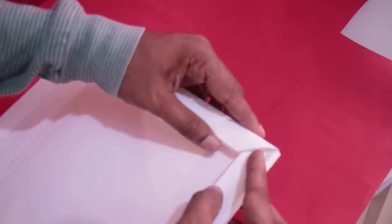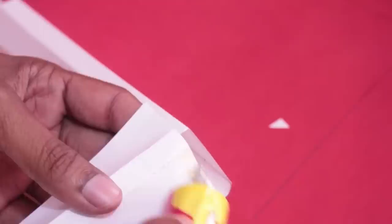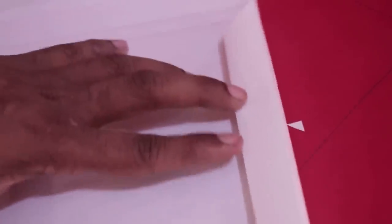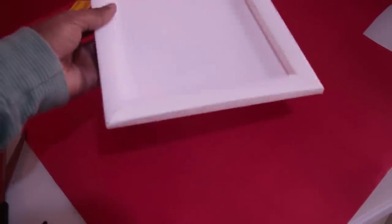I will put the glue on the lid and fix it with glue. I will put the glue on the lid — the frame is ready. I will finish the glue with it.